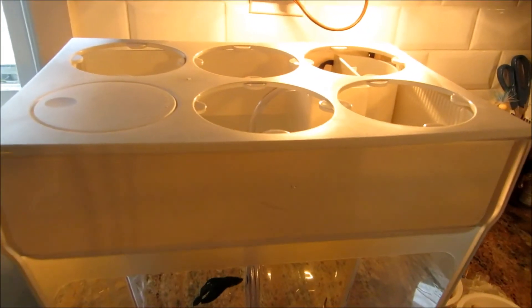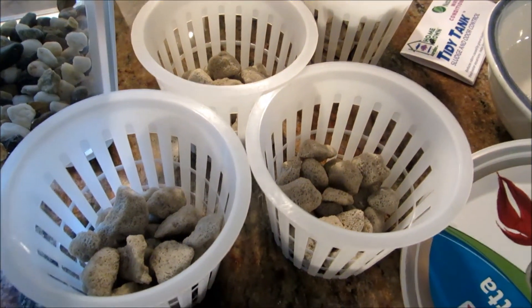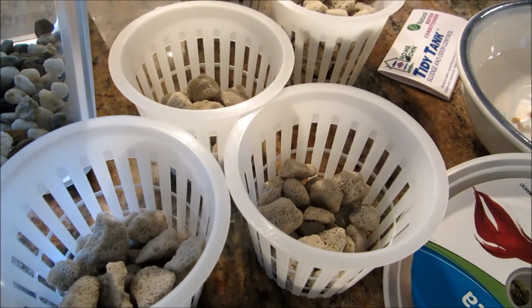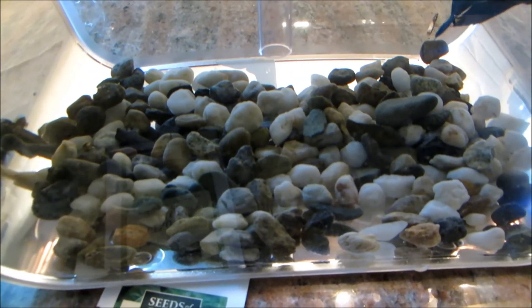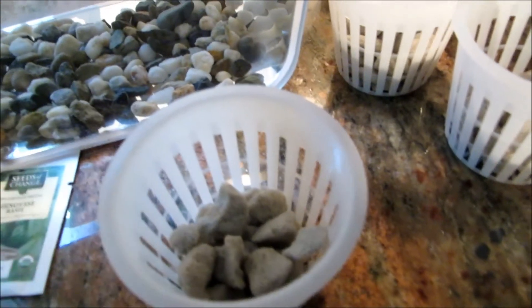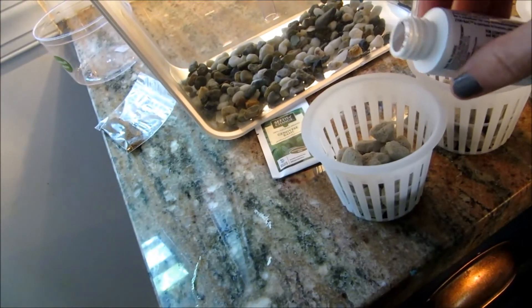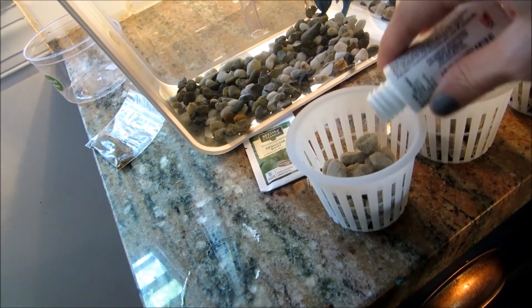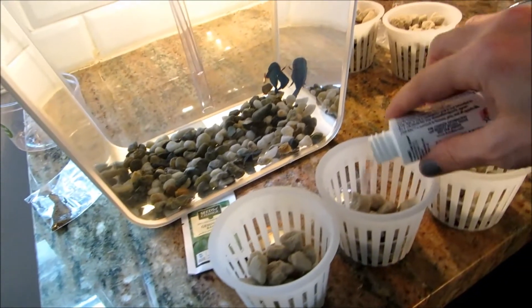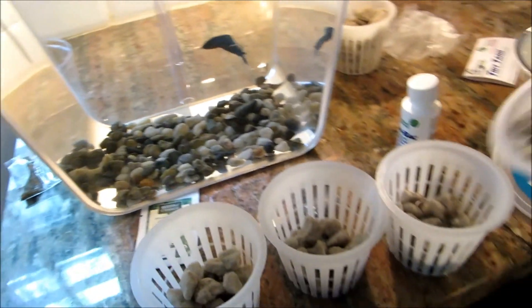Now I have these porous little rocks. We didn't talk about the rocks — clean them with hot water, all of them. And you put the gravel down here where the fish is. Hi, Humphrey! And then the porous ones, you fill a third of the way in the cups. And you're going to take your Zimbac and pour it evenly over all your porous rocks. It's beneficial live bacteria — it's going to help everything grow. And then fill it up the rest of the way.